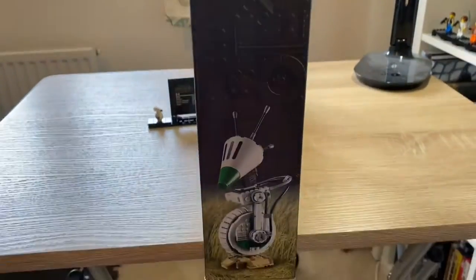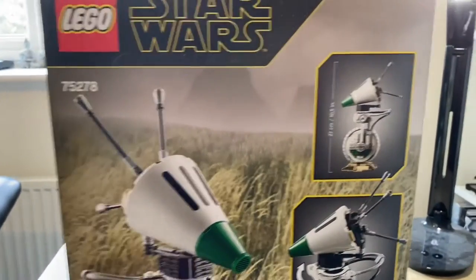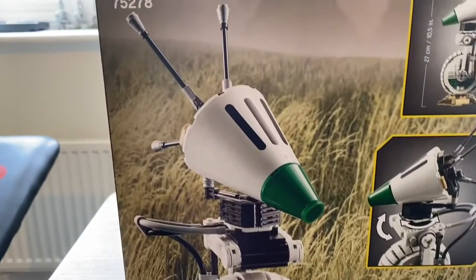Nice box art on the side. It shows you the height and how the head moves around. That's kind of it really for the box.